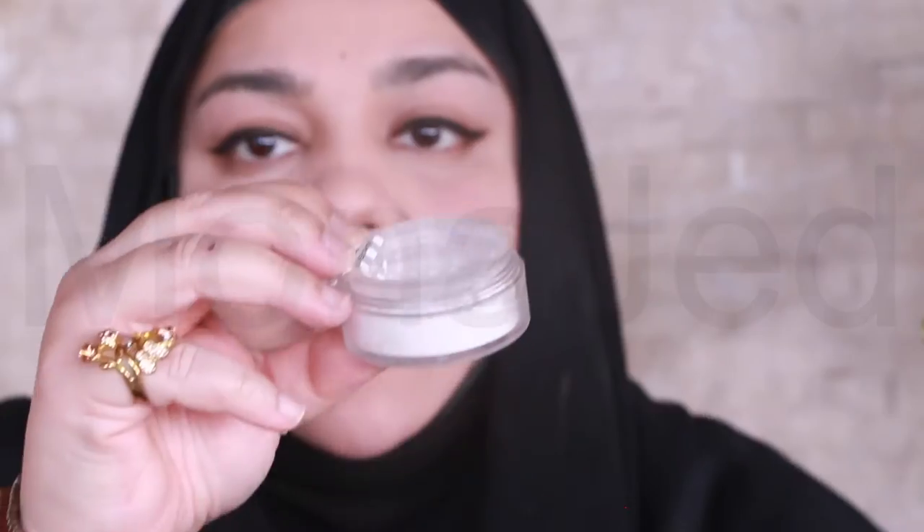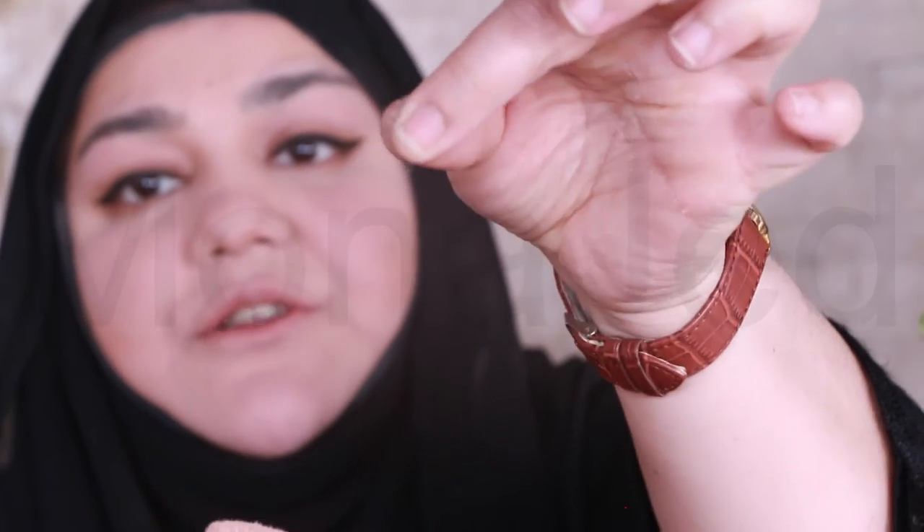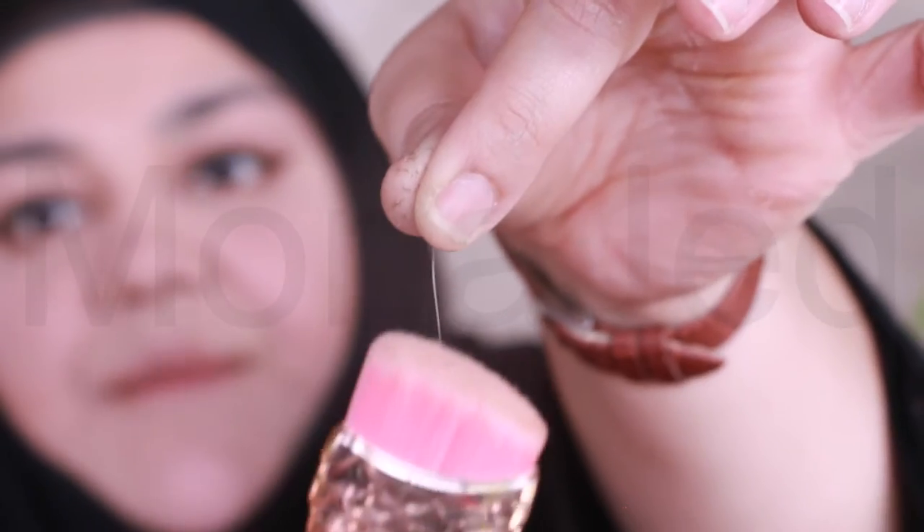Let's put translucent powder. I don't have the cap to it, so I'm going to put it here. That's really fine. Now I'm going to use this brush for putting the setting powder. For bronzer, I'm going to use the Betty Lou Bronzer. Again, I'm going to use this brush. Ugh, very cheap brush. Can you see that? Yeah, it's coming out.